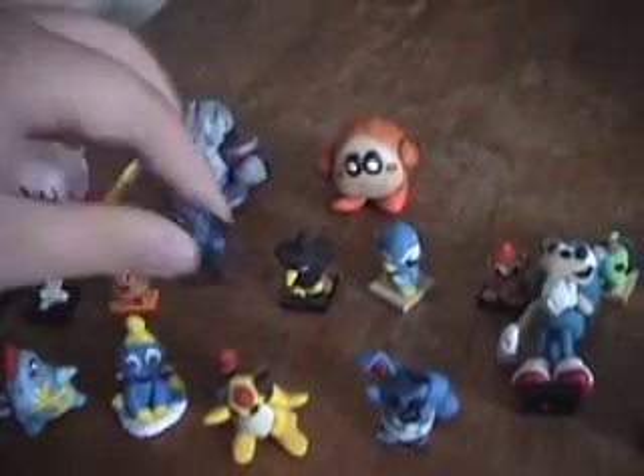Bonsly — one of the smallest ones. Riolu. Riolu actually fell apart as it was being baked, so I had to re-glue it, which explains its funky expression.